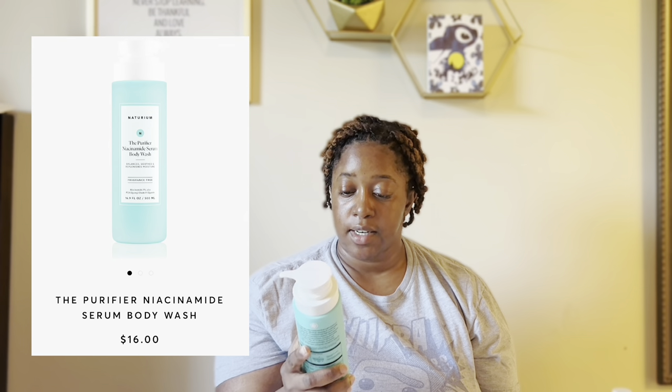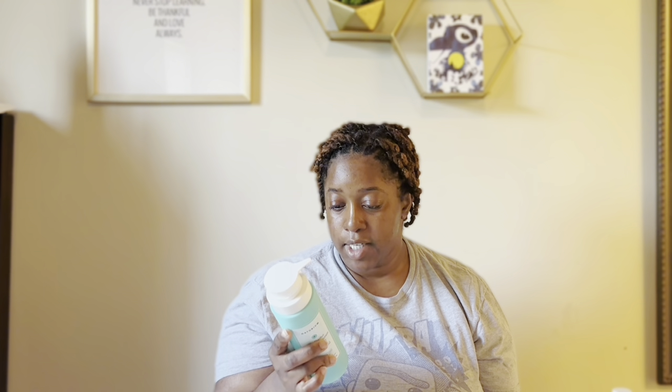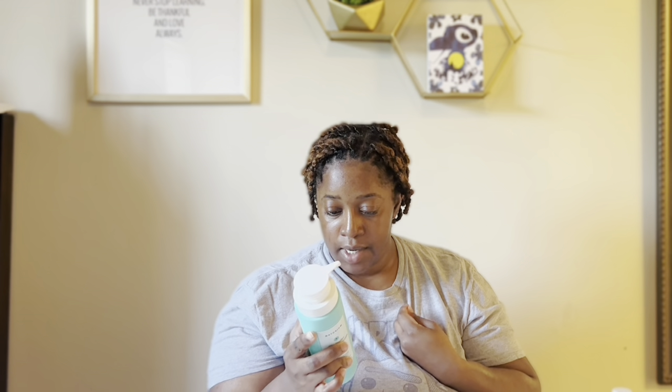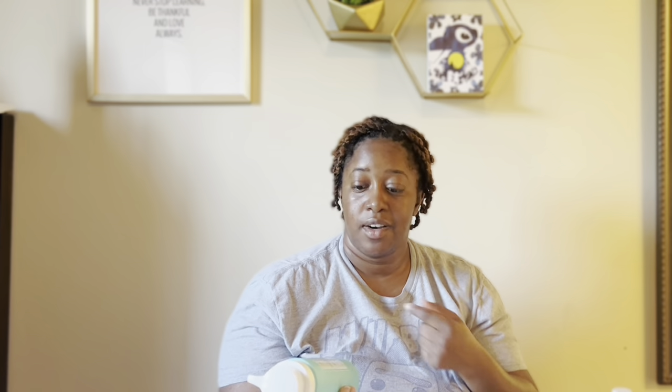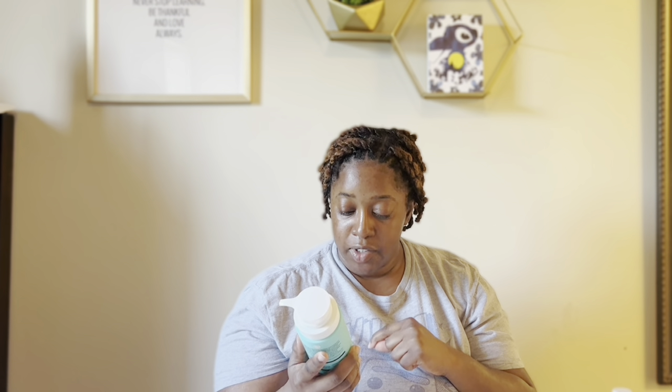This is a new body wash — the Natrium The Purifier niacinamide serum body wash. It says it balances, soothes, and replenishes moisture. The lather is rich and dynamic, the format is gel serum, and it's gentle and silky. I'm definitely excited about it — and of course it's fragrance free. It has niacinamide 2% plus PCA, glycerol oleates, and glycerin, so it's definitely going to make your body feel soft.